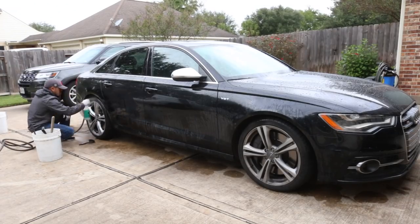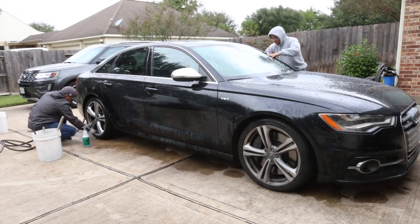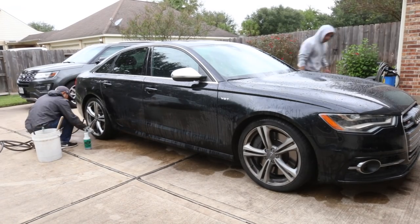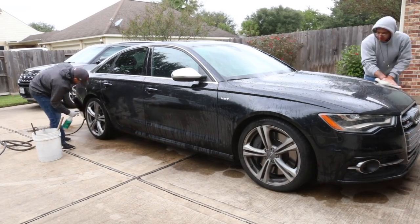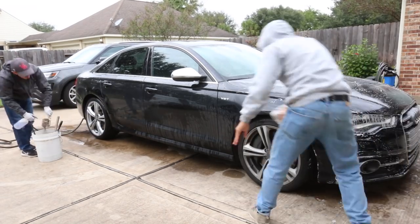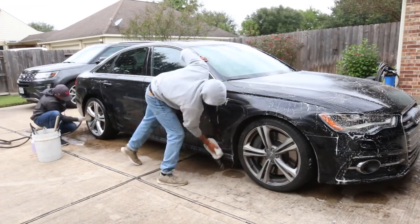As I started cleaning the wheels and tires, the right rear was the worst to clean — it put up the hardest fight and took me the longest. As I'm doing that, Anthony is washing the vehicle and going to be claying it as well while I touch up all four wheels.